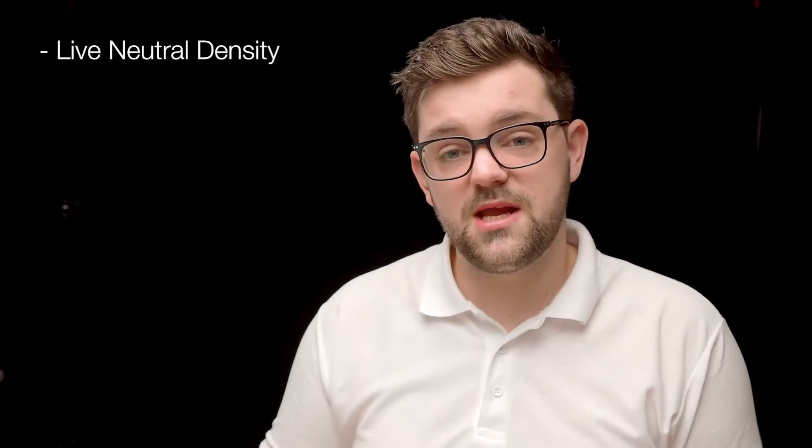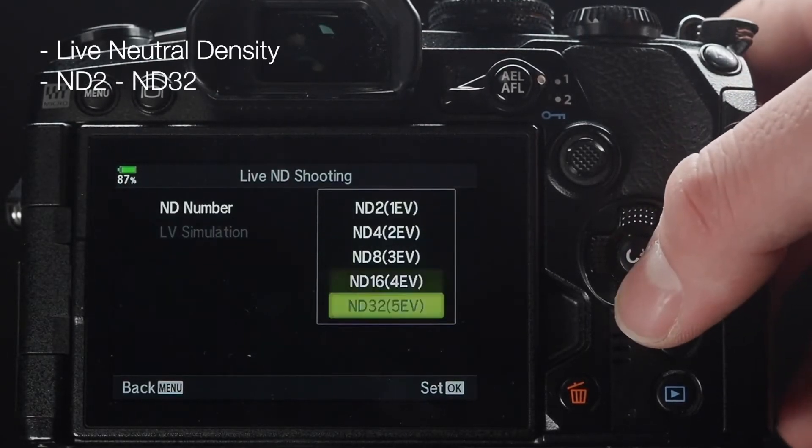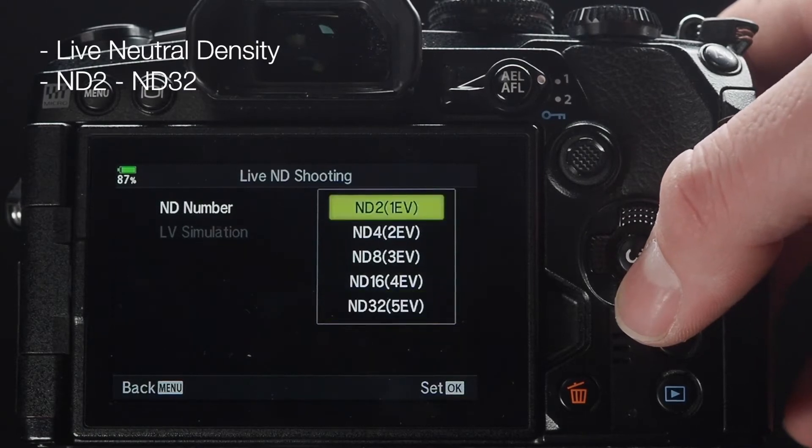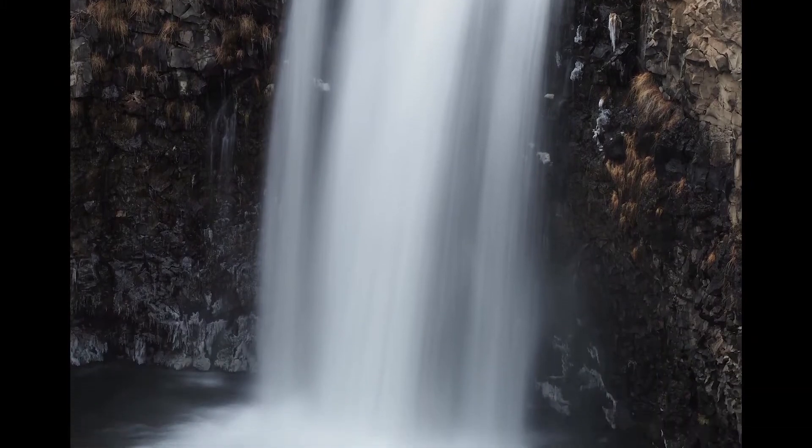For long exposures, there's a feature called Live ND, which replicates the effect of a neutral density filter — anywhere from ND2 to ND32. The clue is in the name: you can see the slow-shutter-speed effect live on screen before you take the photograph, watching how the waterfall or movement blurs as you change the shutter speed. This means you can do long-exposure landscapes in the daytime without carrying any extra equipment, keeping the whole camera bag nice and lightweight.